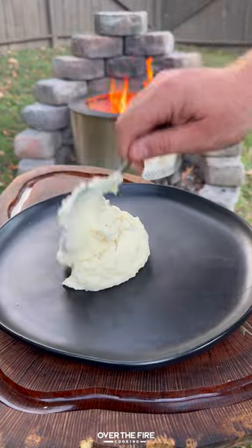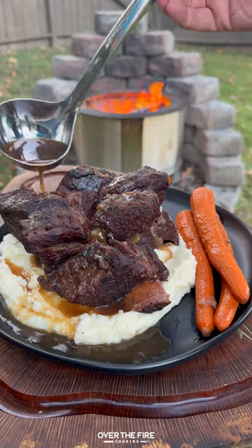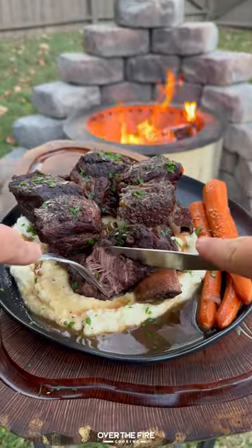Once they're looking good, we're going to serve these guys up with some creamy mashed potatoes, the carrots on the side, top off with that broth and some chopped parsley — and look how insanely tender these guys are.